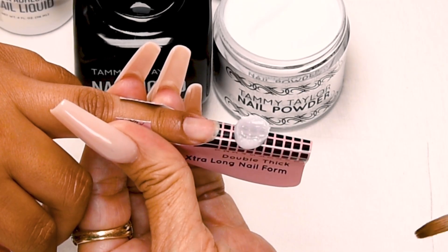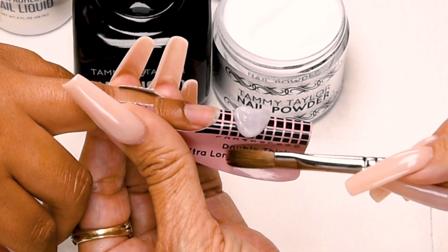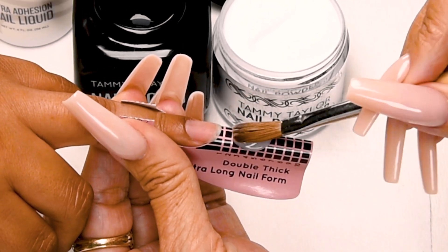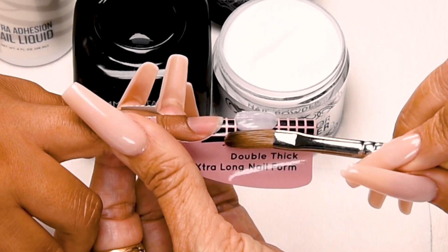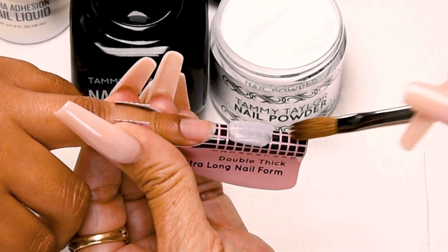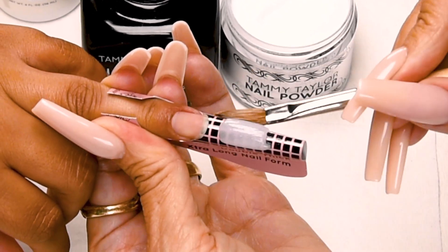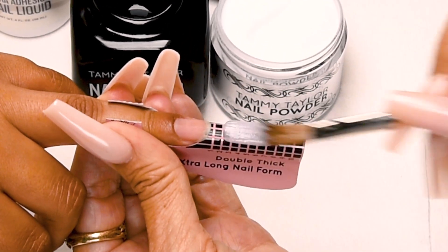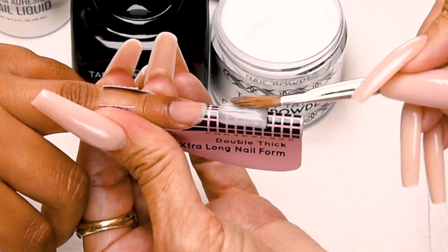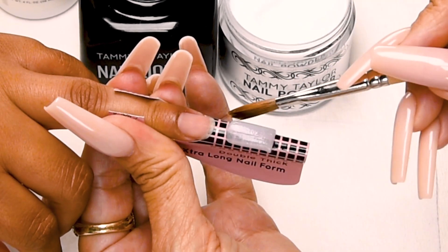Place this ball halfway down the form. Let it flow — one, two, three. Bring it up, pat it out. Bring it up, pat it out. Start getting that shape how I like it. Get a nice square. I'm going to stroke it out to thin out that tip. Clean up the tip. There we go. Get that nice square.